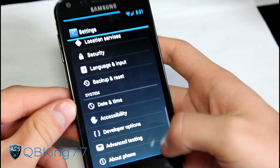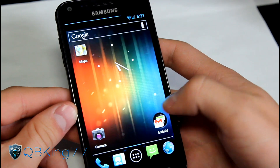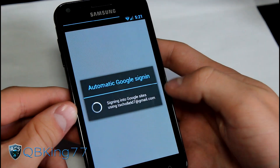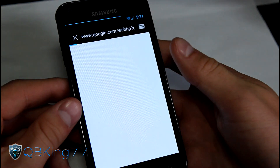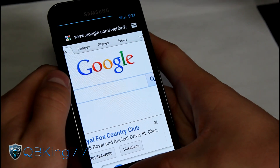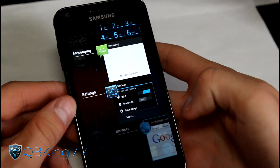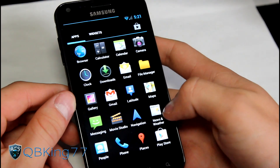Overall, it's really a smooth, fast ROM. Everything's running really well. You got your stock Ice Cream Sandwich browser - I'm on Wi-Fi as you can see. Press and hold the home button and you got your recent running apps list; you can swipe them away to exit out of them.